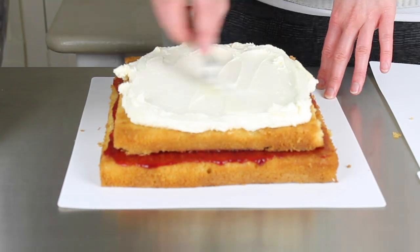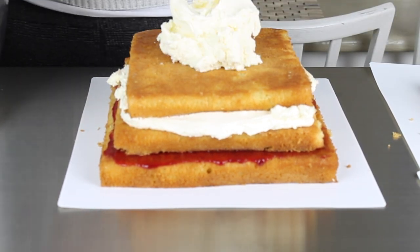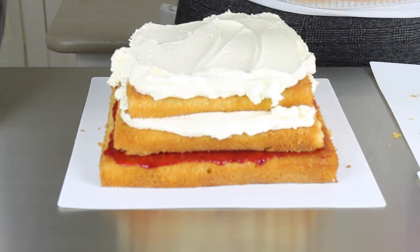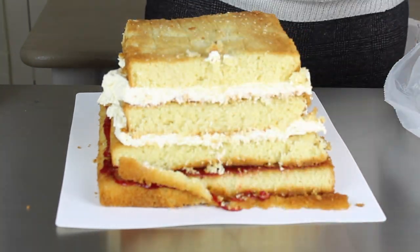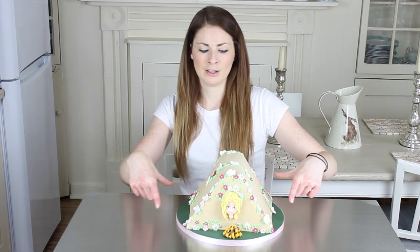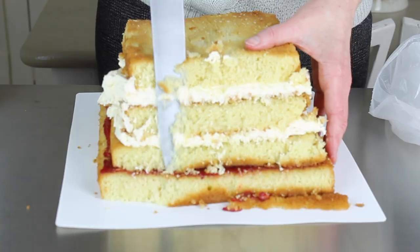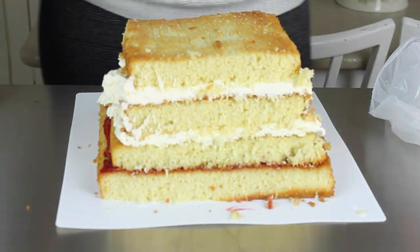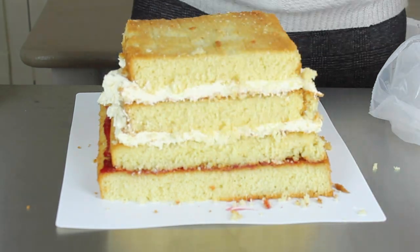Once they are sandwiched together I'm going to chill them, because the next thing I want to do is carve them and it's much, much easier to do this on cold cake rather than room temperature cake. I've put mine in the freezer for about 10 minutes, then I'll bring it out and use a very long knife to trim away the parts of cake that I don't need. I want two sides to come down at an angle and then two sides to be straight down, like a tent would be. You'll notice that I've got my knife long ways, going from the bottom to the top of the cake, and I'm slicing along like that.